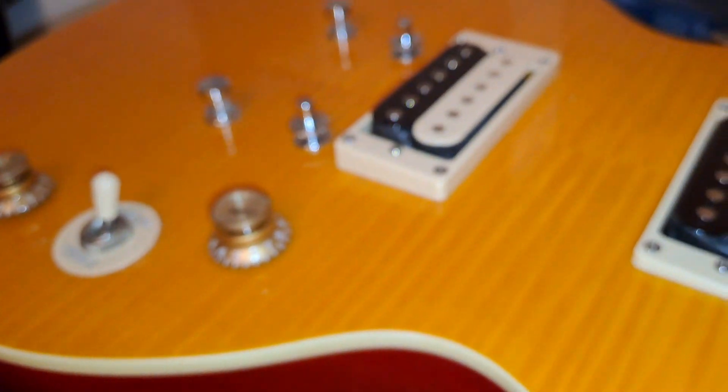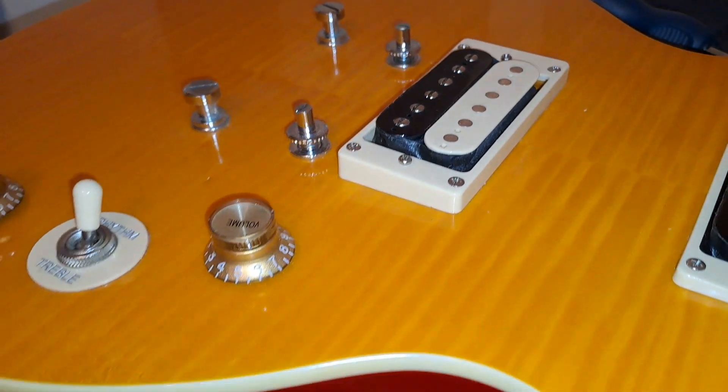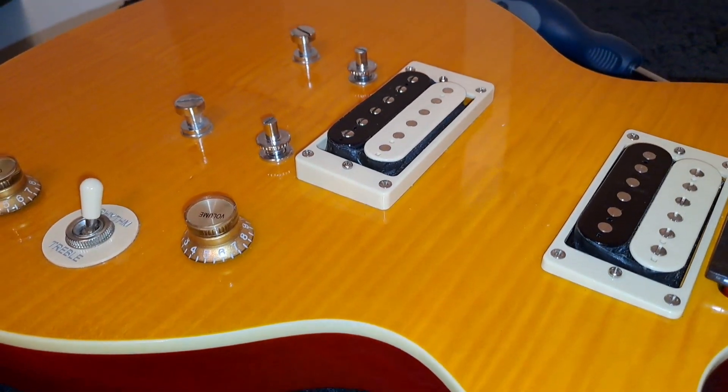And that is inside the Les Paul Special 2. It's a rather nice guitar, and certainly one I'd recommend. Thanks very much — I'll see you in the next one. Bye.